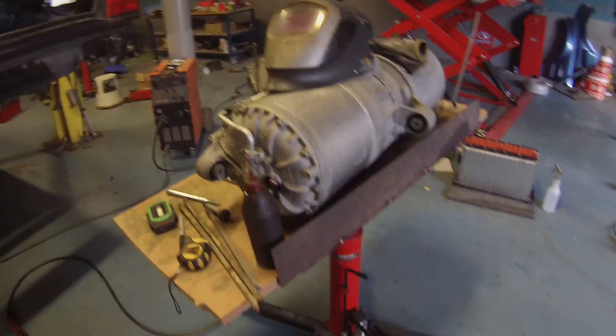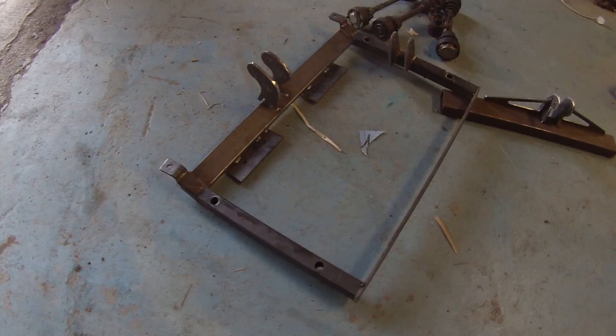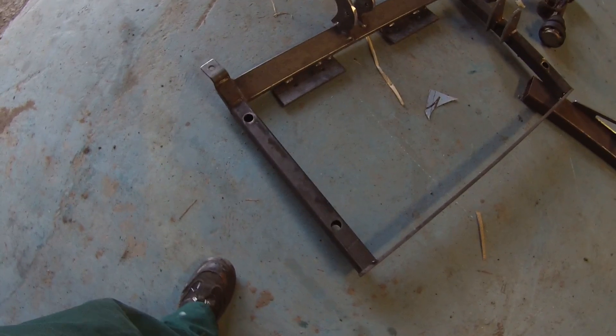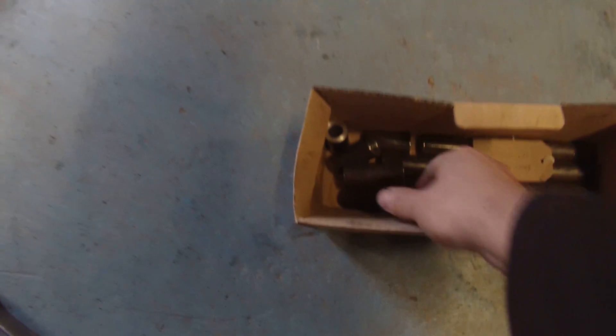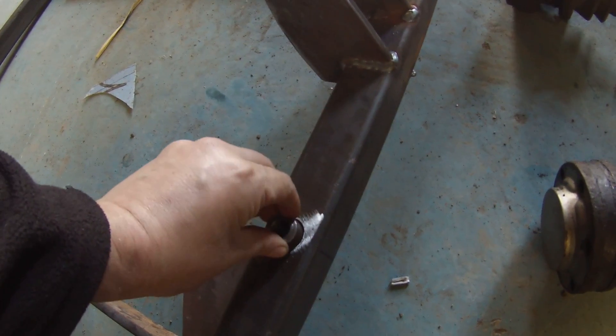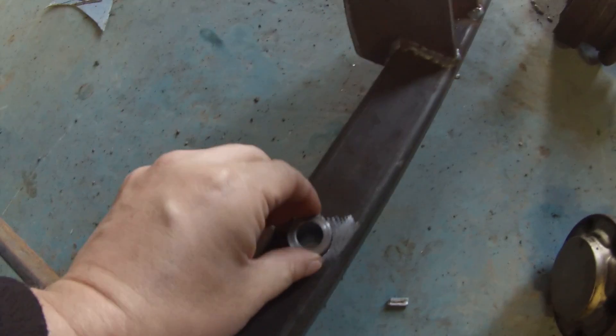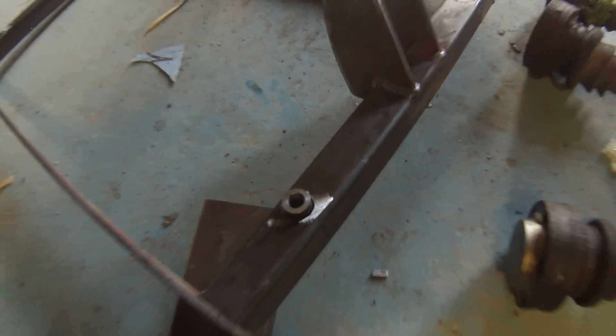Speaking of our Tesla motor, our subframe is nearing completion. We've got it welded up — both parts. This is only a stay bar here just to keep the shape in it as we were welding it up. We've got the holes drilled for the bolt tubes, and the bolt tubes will be going into the frame like so, passing through and then welded up so that we can bolt up without crushing the box section.